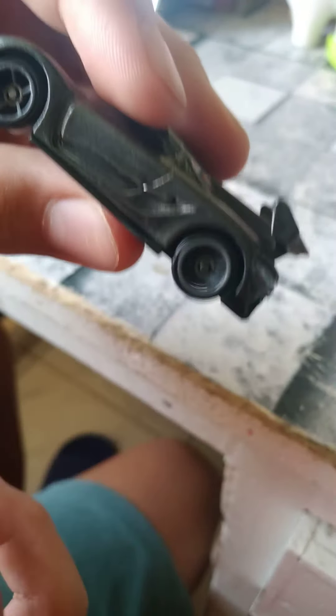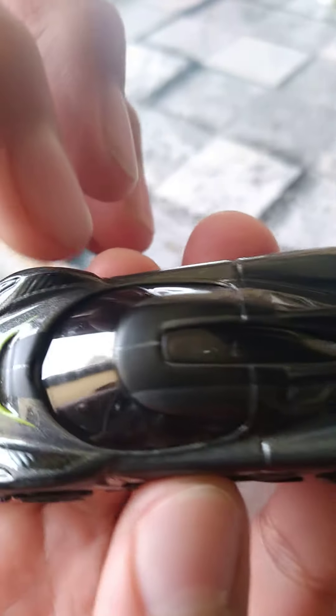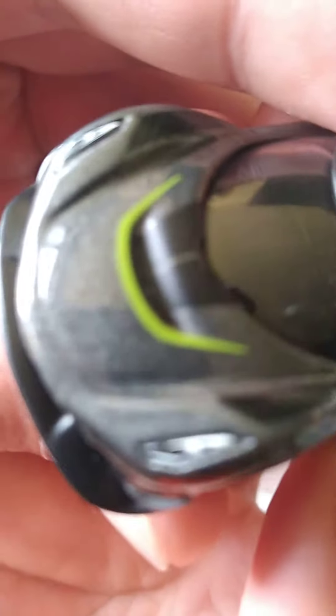And then we have the OH-5s in grey. And then we got front light details with vent details, and then we got the Kozak logo. It's kind of hard to see, but it's there.